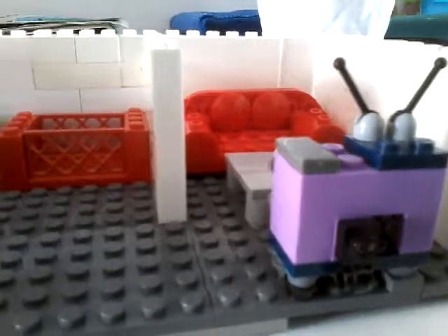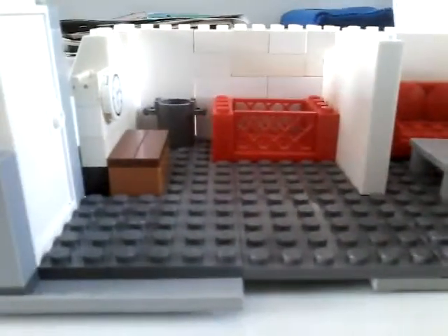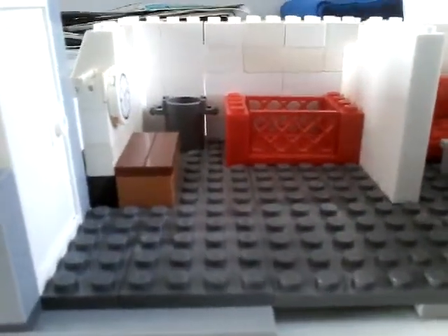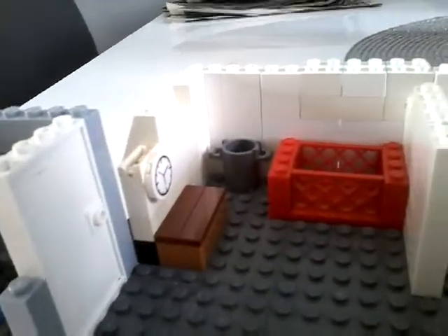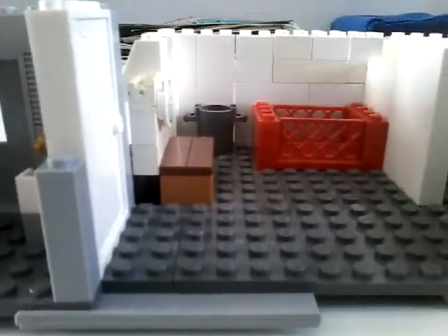It's also got a couch — a red couch. And now we also have the baby's area: it's got a crib, a diaper bin, a changing table, and a clock. I think that's it, so thank you so much for watching this video.